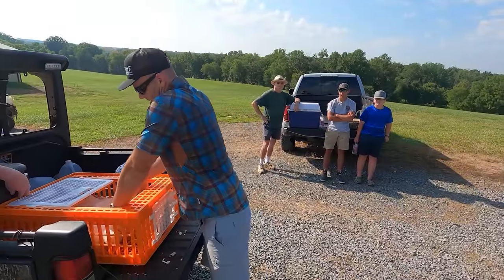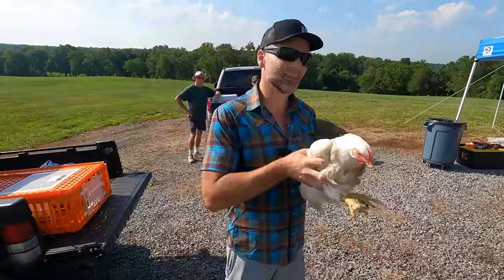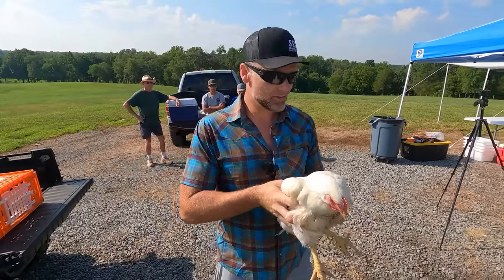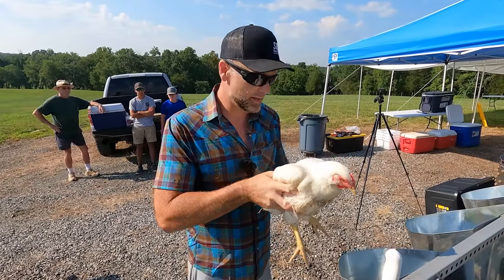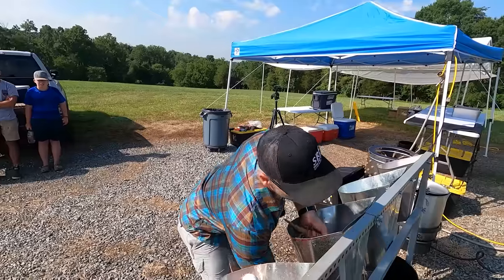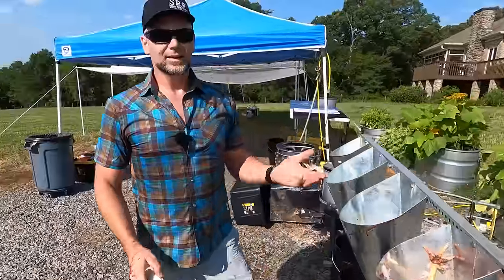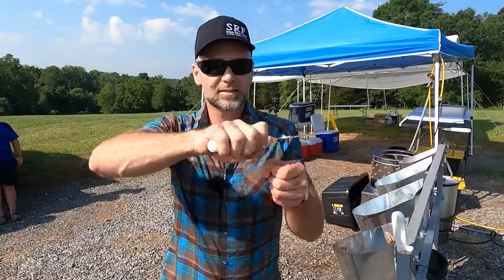So we're going to get a chicken out. These are big birds — about 8 to 12 weeks old. These made it past about 14 weeks, so they're probably going to dress out at about 6 pounds. I do not find joy in dispatching animals, but I do find joy in having good farm-fresh food. This chicken is calm — it's rested, relaxed, not stressed. We're going to lower him down into the cone, take him by the head, pull his head down, take a knife, and dispatch the bird. That's how it's done — pull the head down with strength and slice.